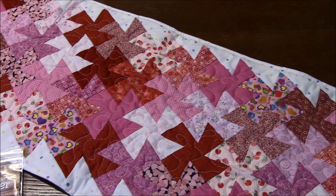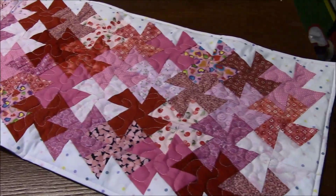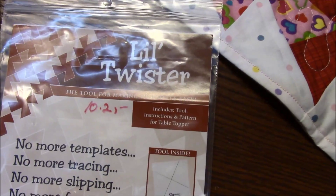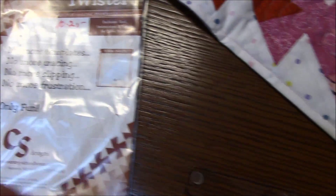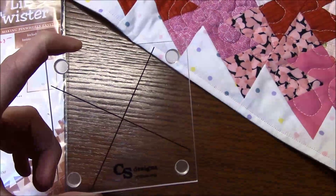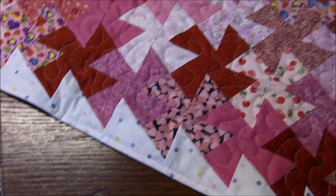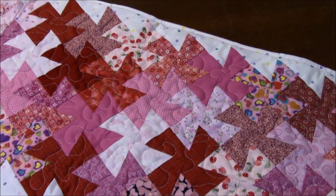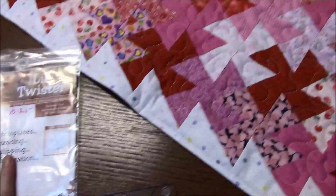The first thing that I have to show is this really cute Valentine's Day table runner. I made this using something called a Little Twister ruler — the packaging looks like this — and basically it is a technique that uses a little ruler with a crosshair in the middle. You start by sewing a whole bunch of squares together, just regular five-inch squares.